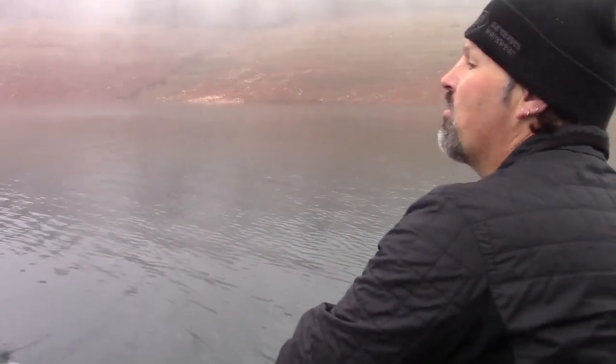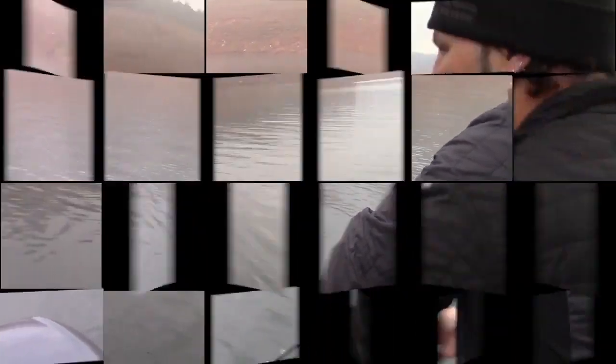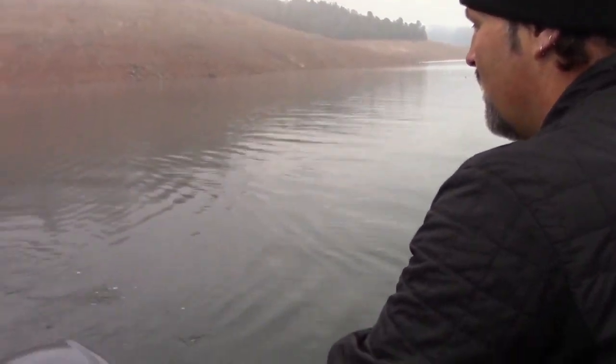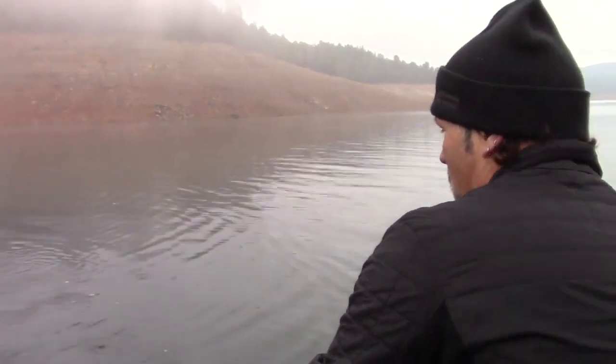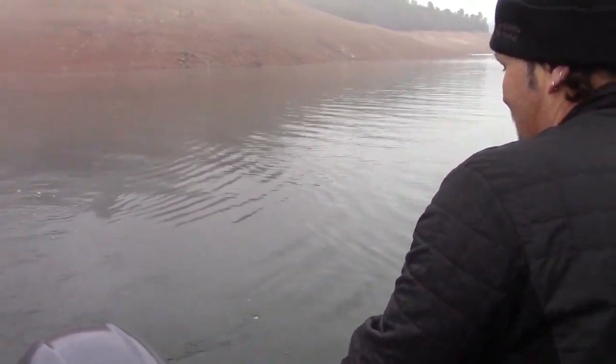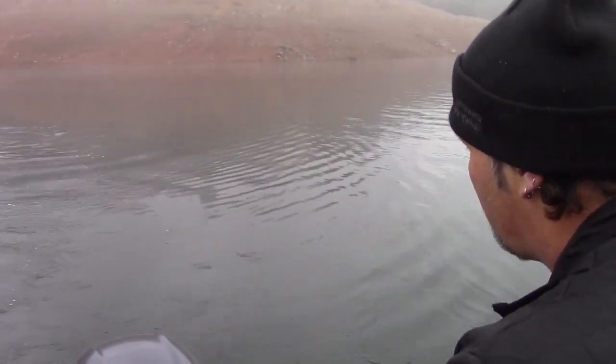He's 40 feet back. I saw him flash back here. Looks like a nice fish. Feels like a nice fish. 20 feet. He's taking it nice and easy. Oh yeah, nice king. Got that treble hook on there so hopefully we got him pretty good. We'll see.